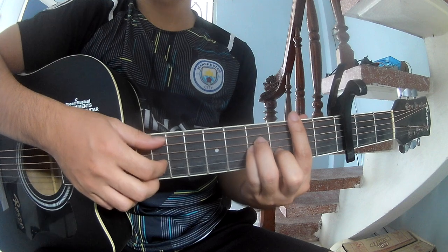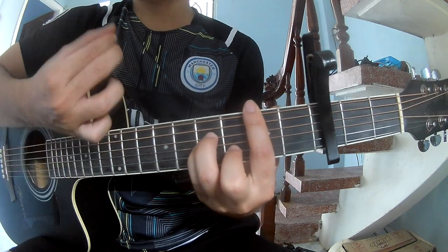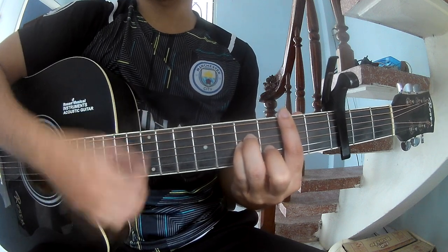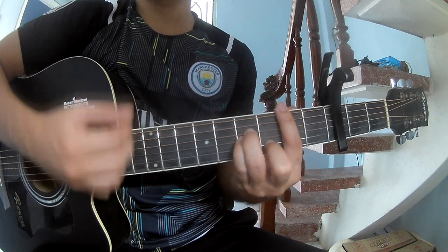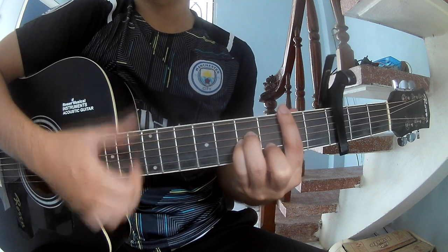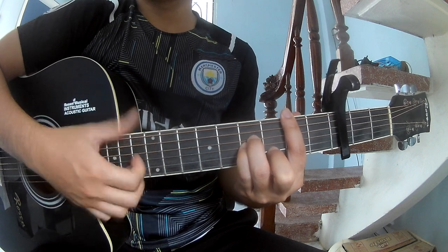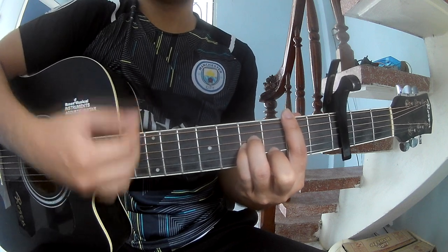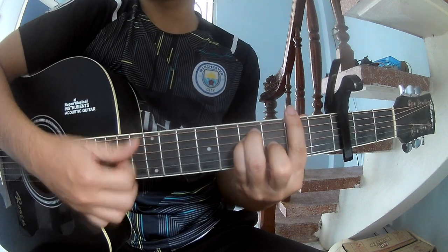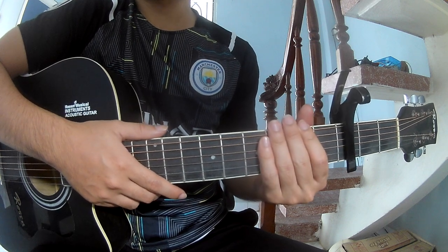You can play the strumming pattern. I say this strum pattern is the same way for the verse and chorus.